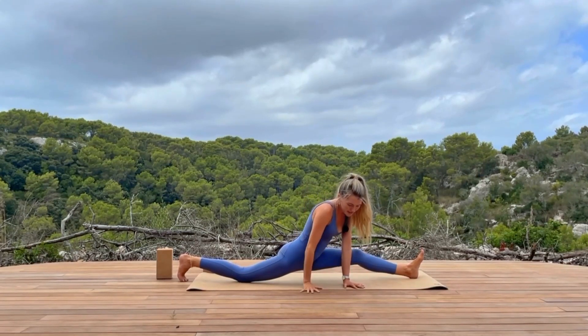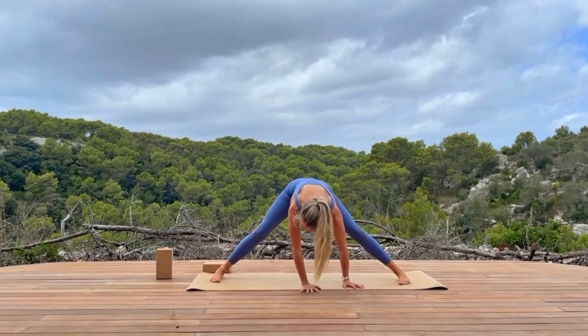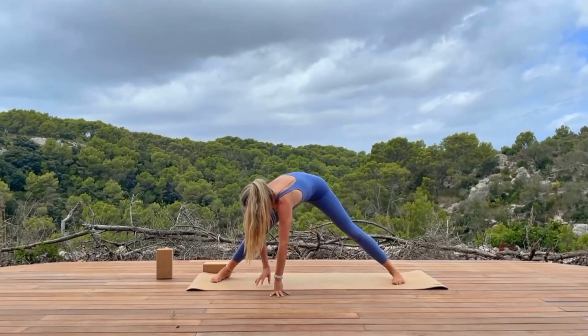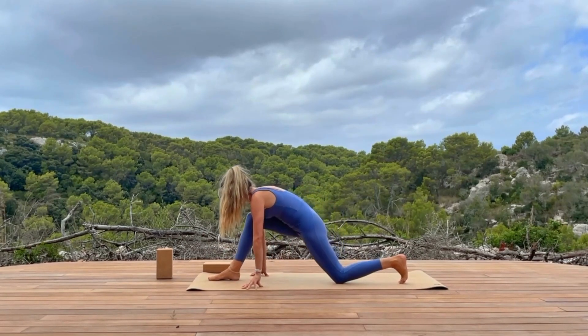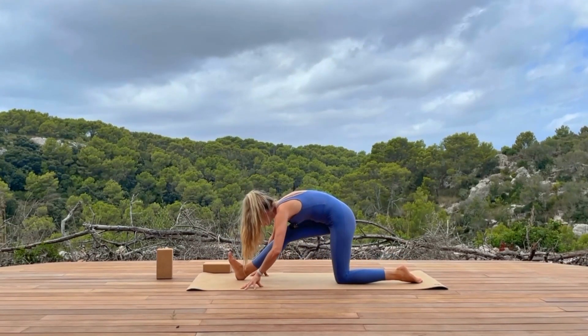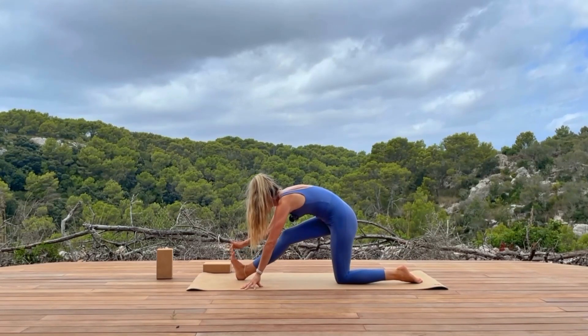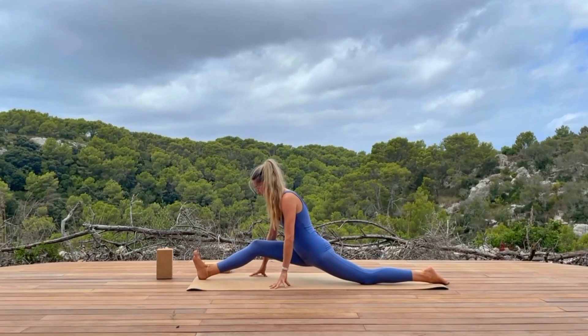As you exhale, we walk the hands around through centre to find wide-legged forward fold legs. Bring the feet in, then turn and pivot to face the right foot. Hands are framing that right foot — half splits on the right side. Option one: fold forwards over the right leg in your half hanumanasana. Option two: you expand into your front splits or thereabouts.